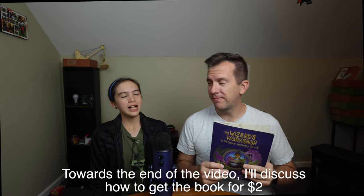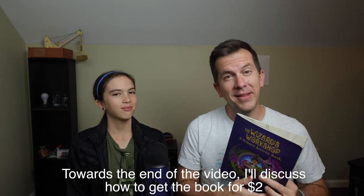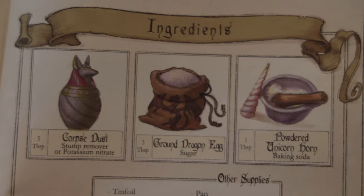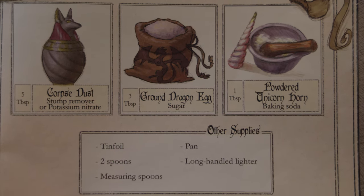To get started, instead of telling them about the book we should just show them. At its core this is a chemistry book disguised as a book of potions designed to help you in whatever wizarding world you inhabit.